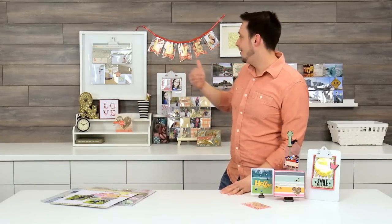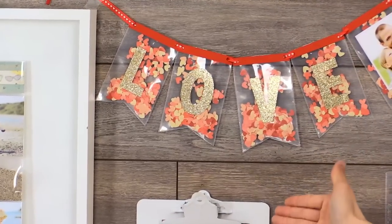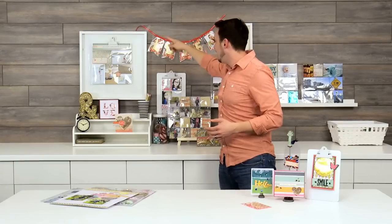Behind me on the wall, I mean, it just goes on and on. I love this banner — just making the banner shape with the fuse, filling it up with confetti, and then stringing it together. How cool is that?